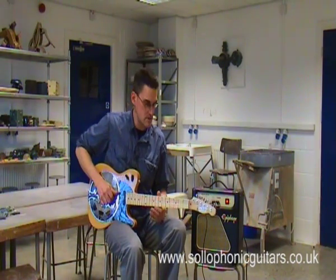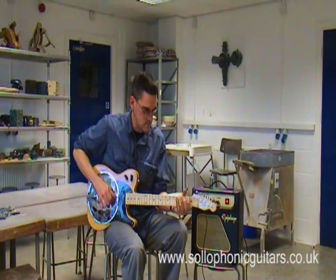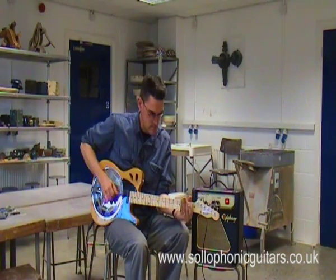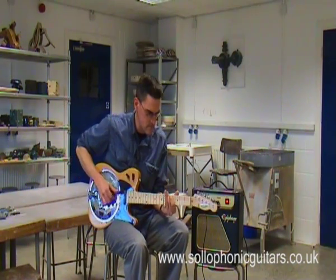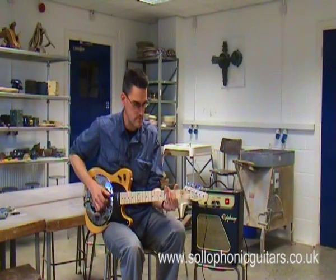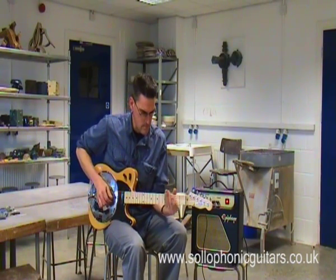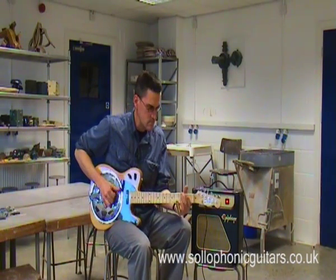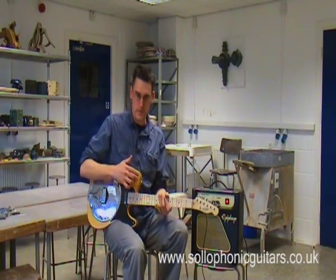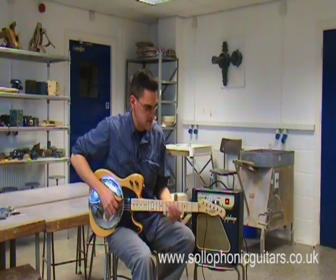First of all, this is the acoustic tone of the guitar. We obviously bring the amplifier in, a little bit of delay on it, and we get a sound like this.